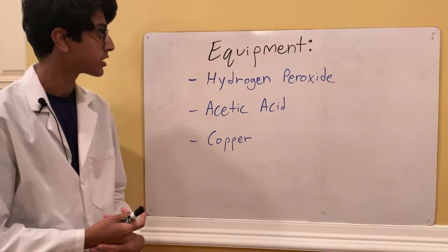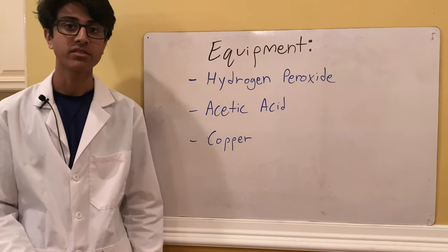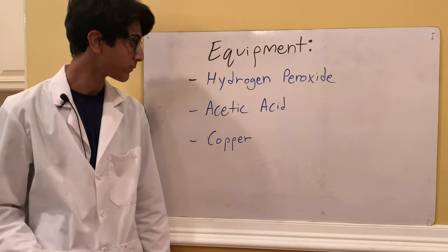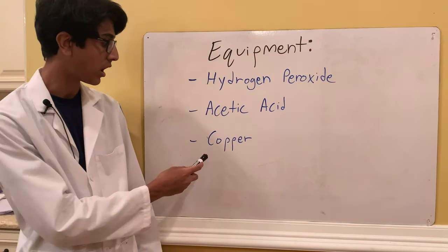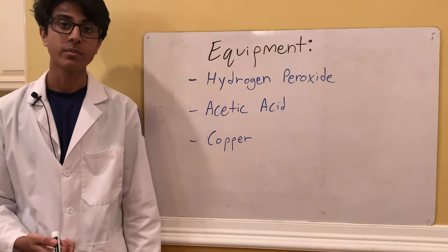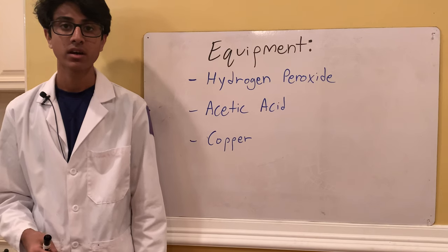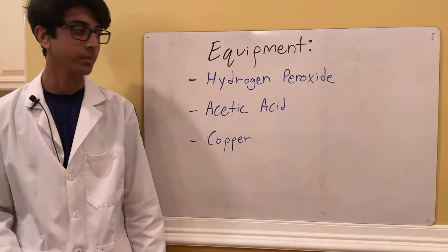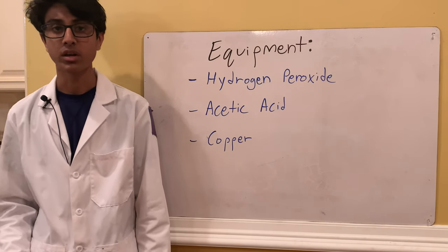The equipment for this experiment includes the three reactants: hydrogen peroxide — I'm going to be using 30% hydrogen peroxide, though it works with 3% as well, but the reaction will be way stronger with 30% — acetic acid which is vinegar, and copper. The source of copper we're going to use is pennies. Make sure the date on the penny reads before 1982, because after that pennies are only 5% copper, whereas before 1982 they're 95% copper. If you can't find those, you can also use copper wiring, which is pretty pure copper.